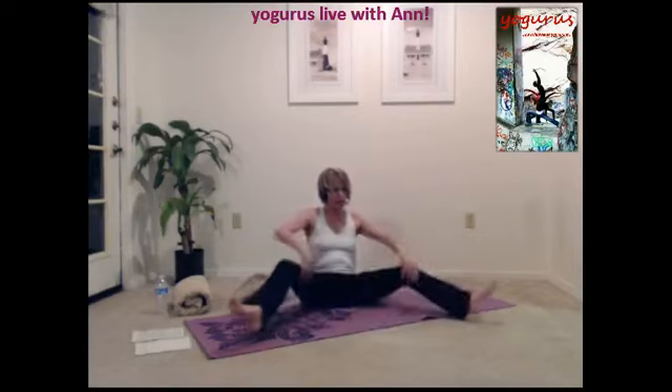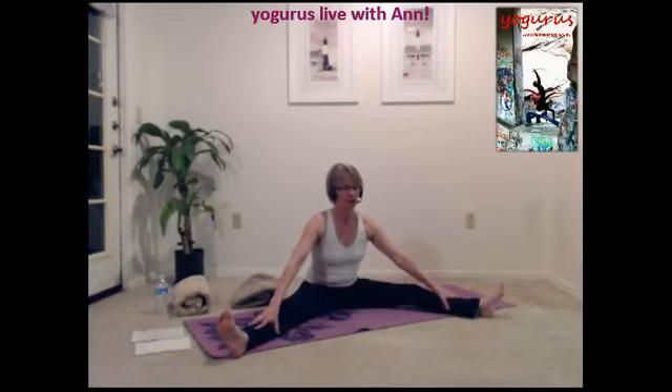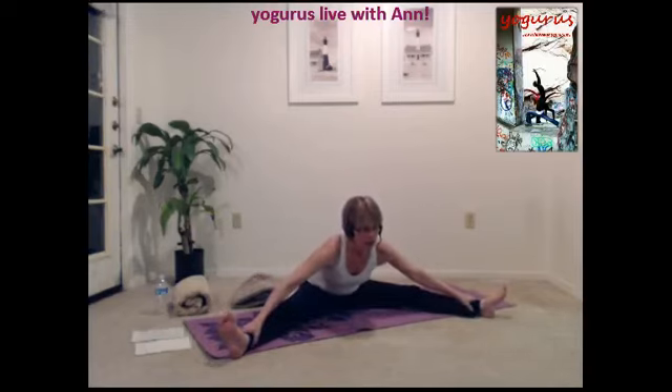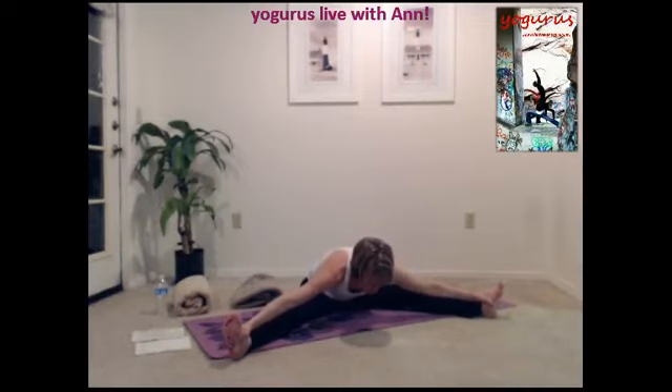Let's open our legs. Grab hold of the ankles and gently pull yourself down, coming down from the hips, not from the waist. Flat back. Bringing your body as close to the floor as you can, gently pulling from your ankles or your feet. Continue to breathe — big inhale and an exhale. The more breath you bring in, the better your muscles will stretch. Inhale and exhale.